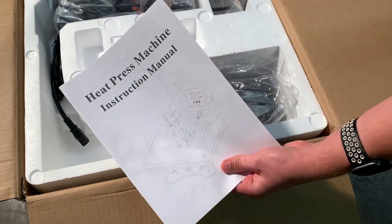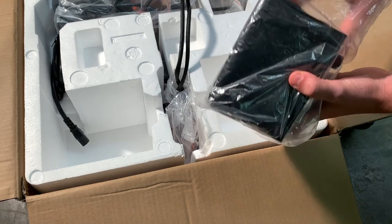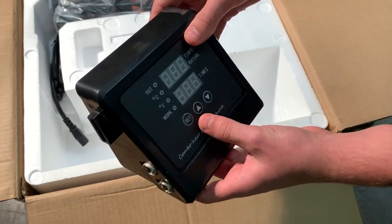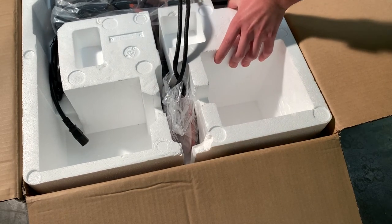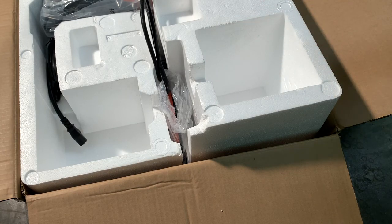Over here we have the instruction manual, which we'll take a look at in a couple of minutes. We have a few other things here too. This is kind of the main unit — the power supply — and you can see it has a screen built in, with power switches on the side. Let me take this foam out and I'll show you guys what's included.